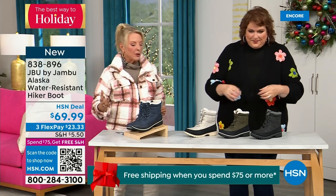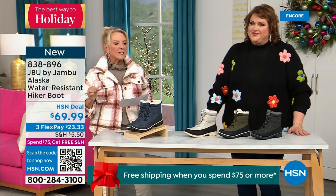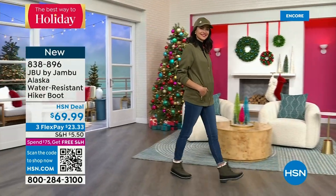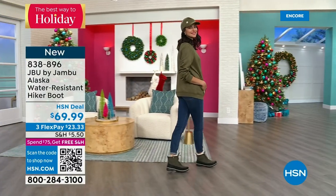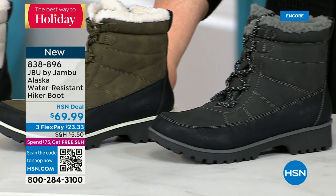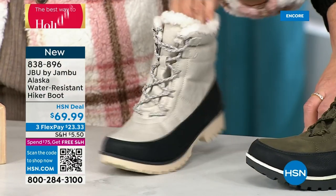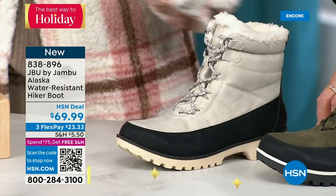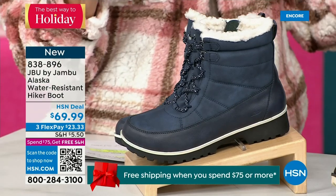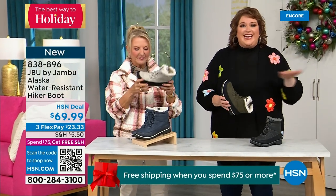This is called the Alaska — it's a water-resistant hiker boot, completely different than our Today Special. We've got a great HSN deal price on it and some terrific colors. Starting on the end we've got black, then that gorgeous olive you're seeing on Andrea. Here's my sleeper color — the stone white. Because it's water resistant, don't fear going for a lighter color — this boot is absolutely fabulous. And then we have the navy, which is our denim-friendly option. This is brand new — you guys have never seen it before — so you're getting the first crack at it today.